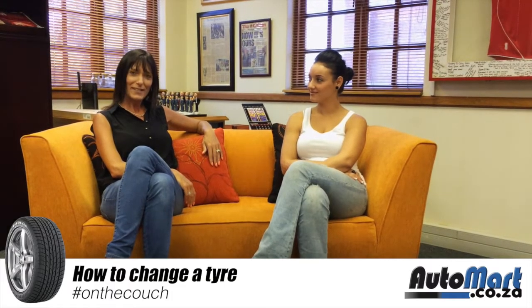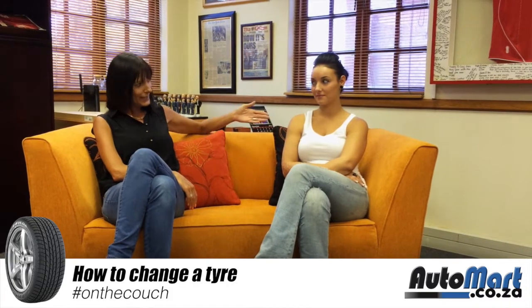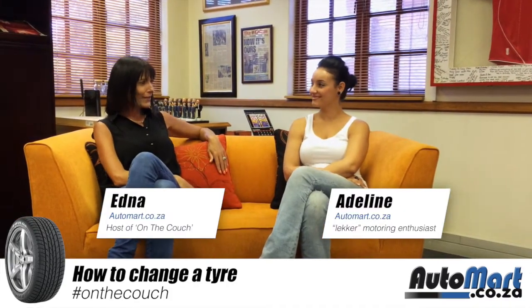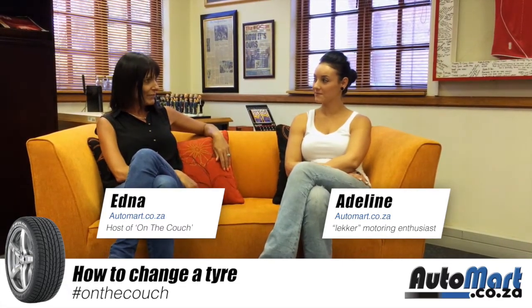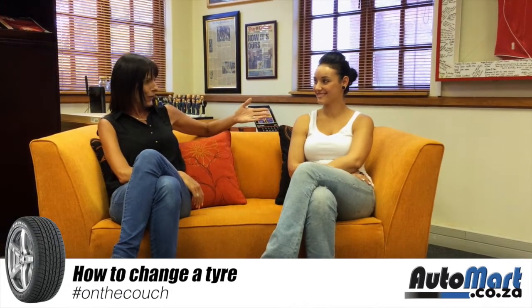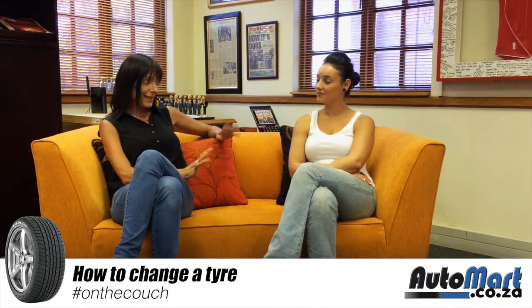Hi there and welcome to another session of Automats on the Couch. Today we will have another member of our online Automat team in the visitor's seat, Adeleem. She's a lacquer motoring enthusiast, especially when it comes to old-school muscle cars. She's not only part of the Automat team but also of Kwik Ataki, which focuses on restoring old timers on a reasonable budget — but more about that a little bit later.